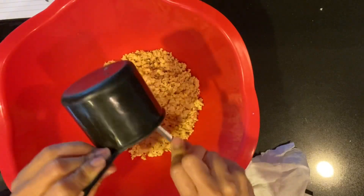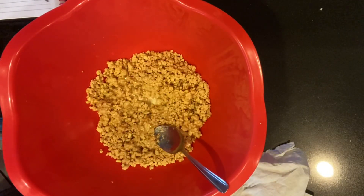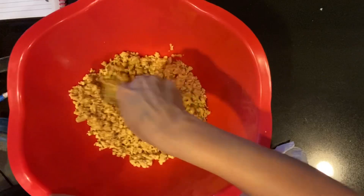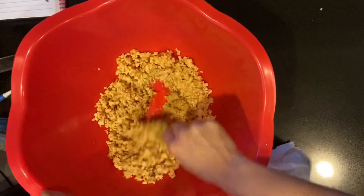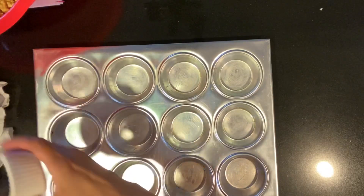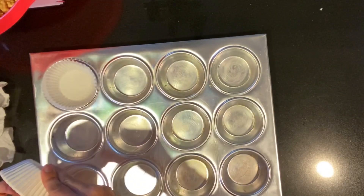So go ahead and add your butter to the mixture and just kind of mix it in so that it's evenly moistened, so that when you do put it inside your cupcake pan or tray, it will have equal moisture to it. So you like my little Halloween cupcake divider right there.